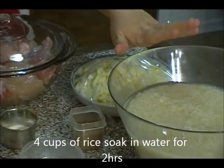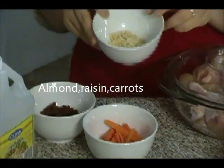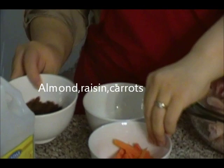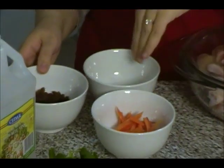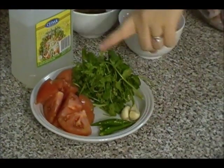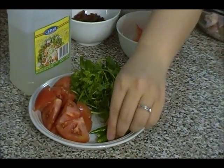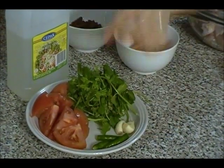I have rice soaked for about two hours. For the garnishing I have sliced peeled almonds, raisins, and sliced carrots — you can also use pistachio if you like. For the chutney I need one medium tomato, green cilantro, some garlic, and green chili pepper, which is optional if you don't like spicy.